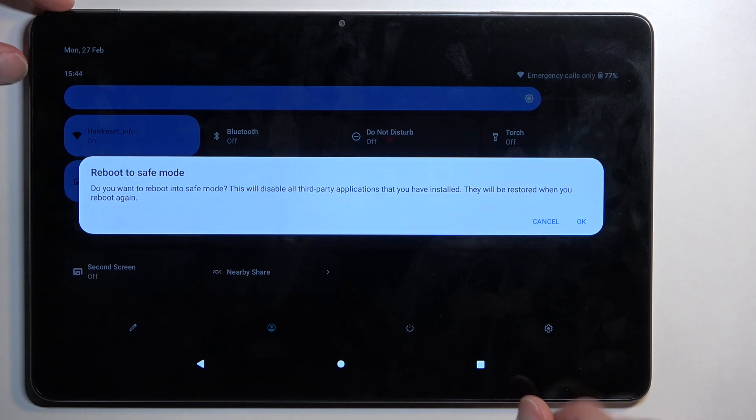This will then change into 'Reboot to Safe Mode'. Confirm by tapping on OK and simply wait for the device to boot back up.